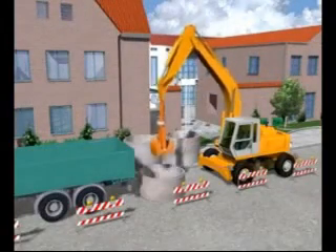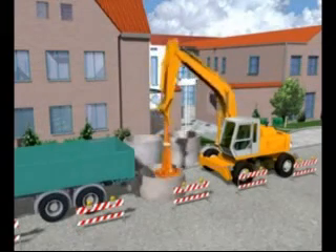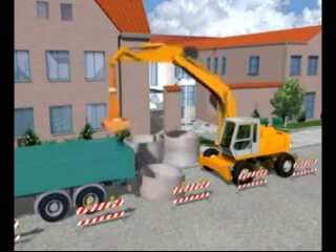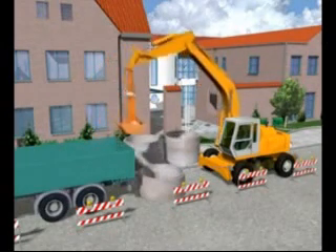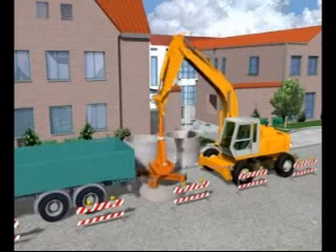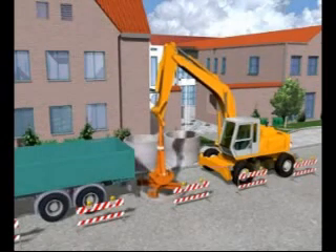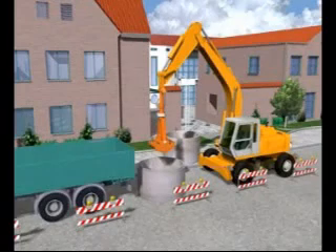Work on site commences with the construction of the launch and reception shafts by the caisson sinking method. The precast concrete sections are sunk into the ground as the soil inside is removed by the excavator. To avoid ground loss, the water level inside the shaft must always be higher than the water table in the surrounding ground. When the shaft has been sunk to the required depth, the concrete base is placed underwater.